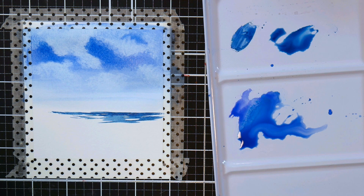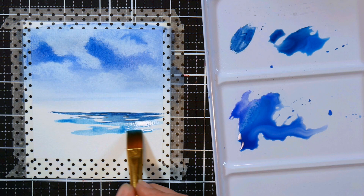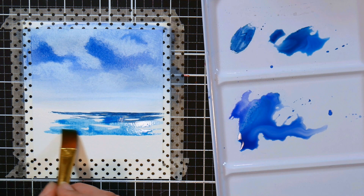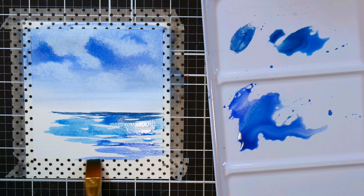As you're working you can leave slices of that white paper showing, and that's going to look like reflections on the water and make it really look like ocean with a little bit of waves — it's just really pretty. Any of the blues you used in the sky are fair game to add to the water. I like to use different shades of blue because when you look out at the sea you'll notice patches that are darker and patches that are lighter.